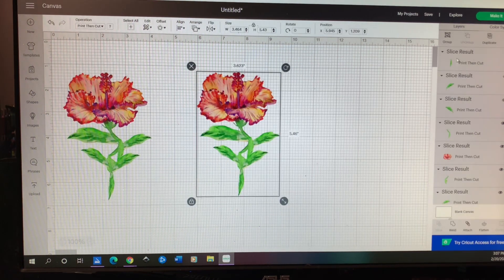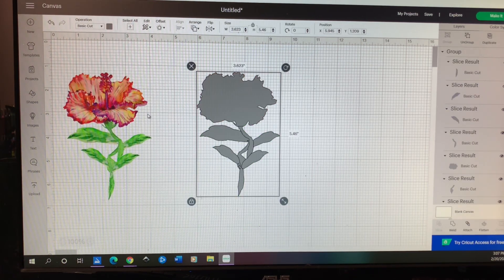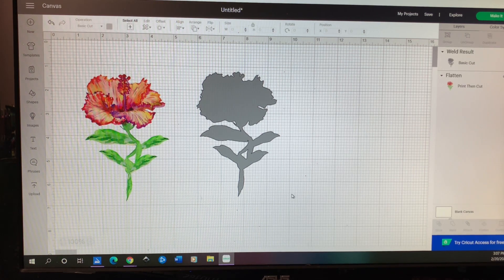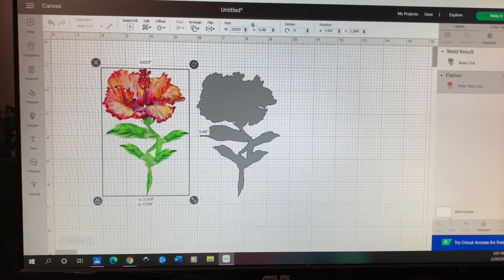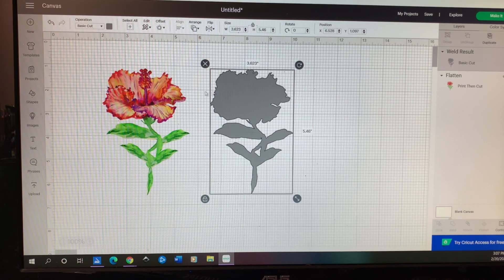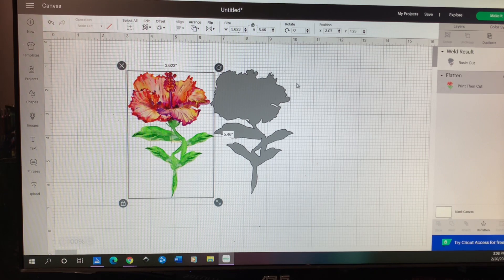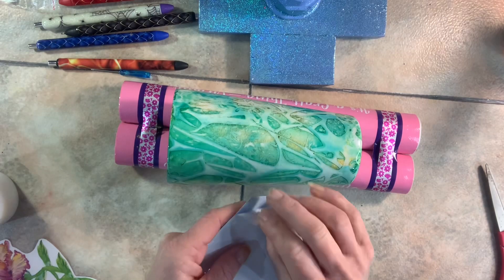Since I'm printing on clear water slide, I duplicated the design and set it as a cut file because I'm cutting white vinyl to go behind it so you see the image and not the cup. That's my little trick when you're using a clear water slide over a very busy cup — copy the design, set it as a cut, and use a solid color background so the image isn't distorted.